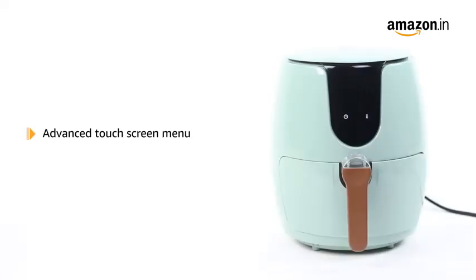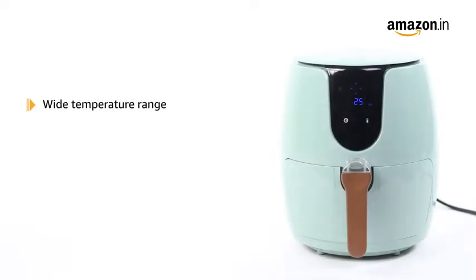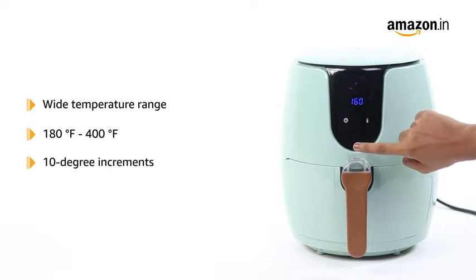It has an advanced touchscreen menu featuring 6 cooking presets. The fryer comes equipped with a wide temperature range from 180 degrees Fahrenheit to 400 degrees Fahrenheit in 10-degree increments.